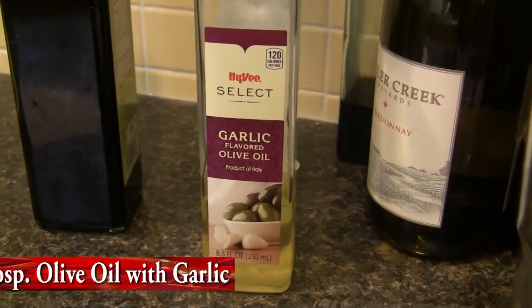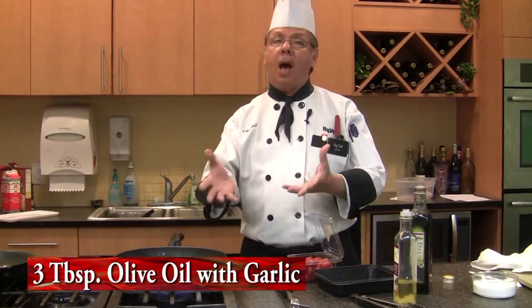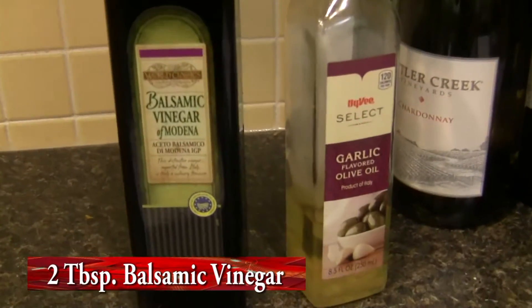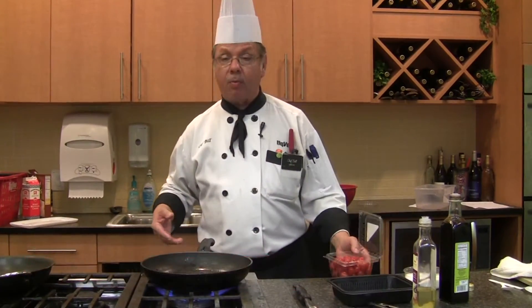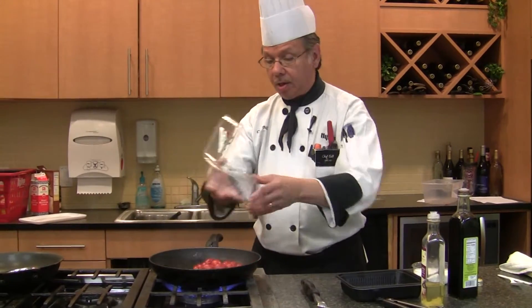The other ingredients: I'm using a garlic-infused olive oil. You can use a regular olive oil — I like using olive oil for the flavor. We're going to finish it off with some balsamic vinegar and a little salt. Right now you see the skillet getting real hot, which is what we want. You'll see a lot of flame, but that's all right — we're going to throw the tomatoes in there.